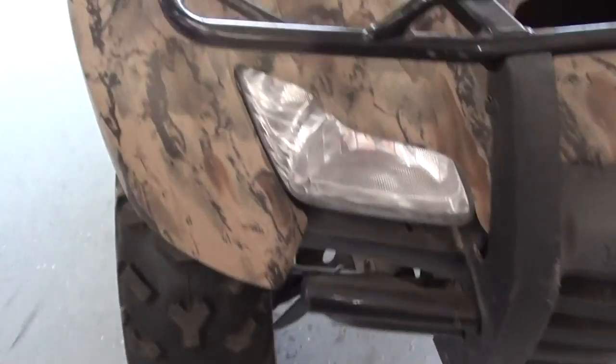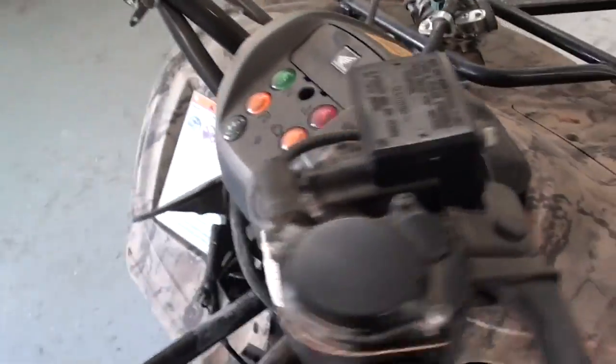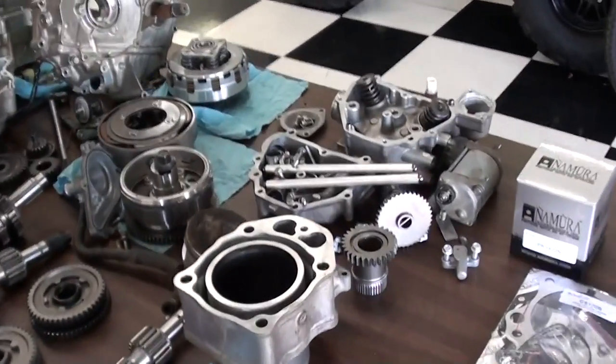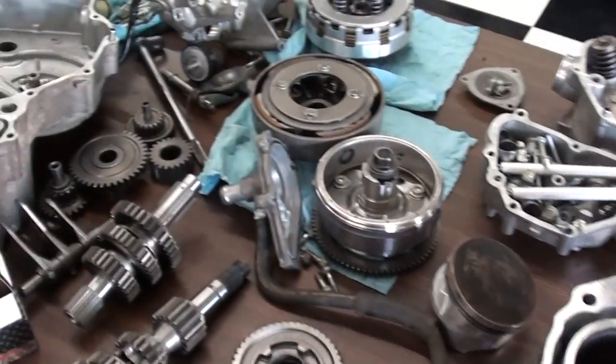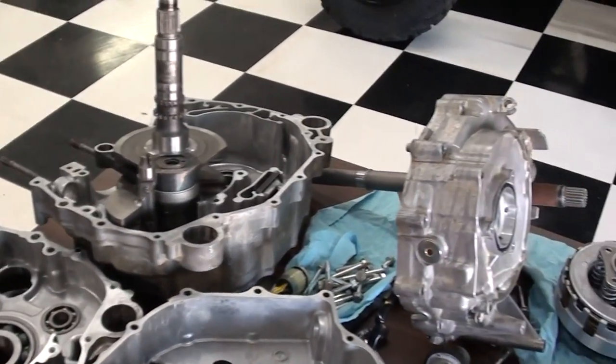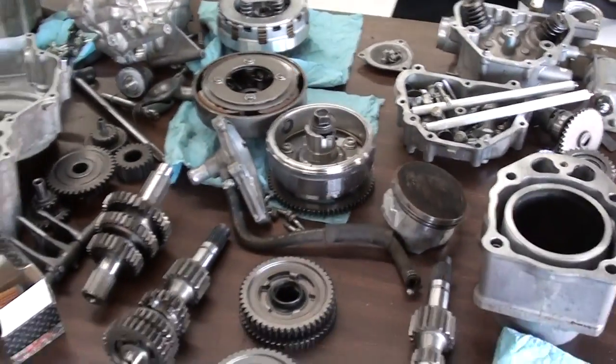Here's our 420 that we're working on, and as you can see, things are in pretty good condition. The tires and stuff are real good on it. It doesn't have a speedometer on it, so I don't really have an idea of how many miles or hours it has on it. Randy's got the motor all laid out here — it's just your basic 420 manual shift. We've got everything cleaned up and we're just about ready to reassemble it. I'm going to show you a few things before we do that.